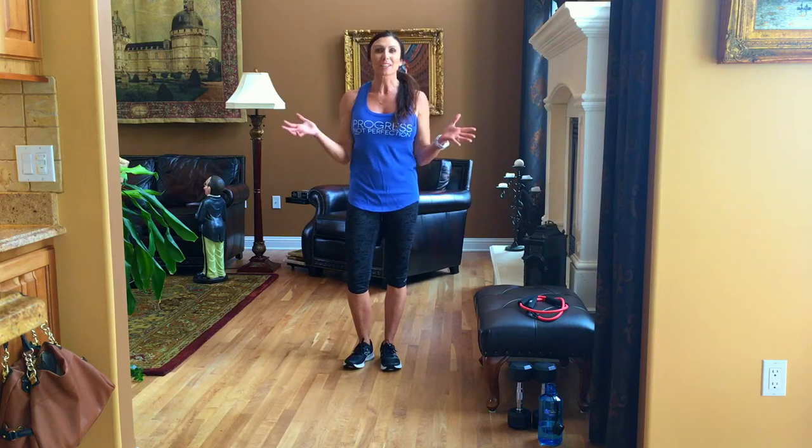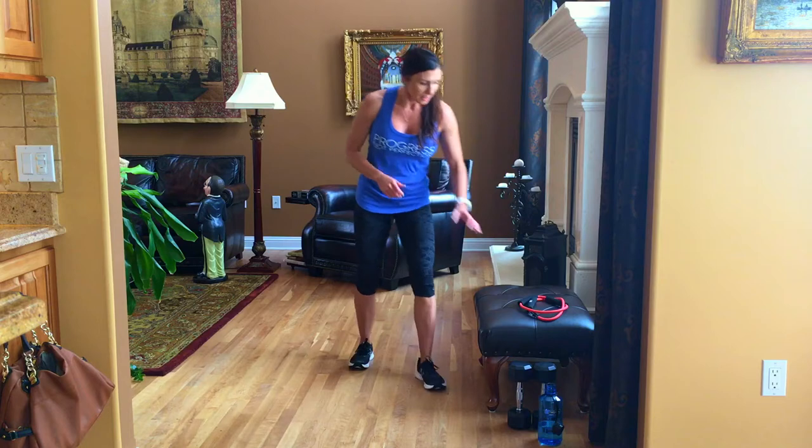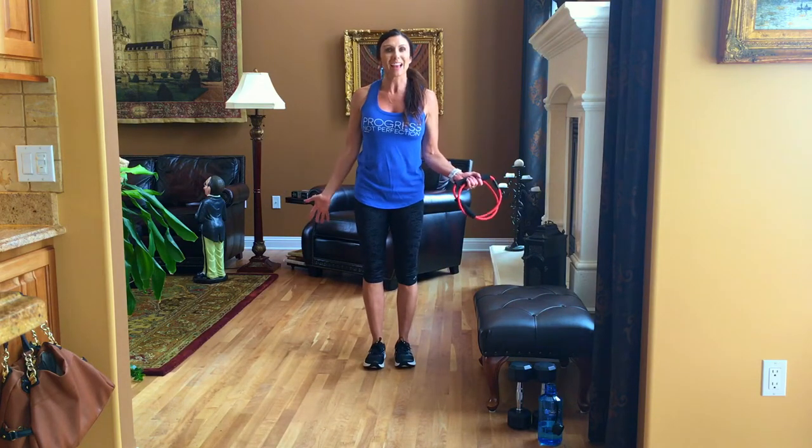Hi! I'm super excited to bring my first booty challenge to you. Today I'm going to do the exercises with you. There are six exercises that we're going to do together. You're going to do 10 reps of each, and some of you are going to switch sides. I'm showing you this in my living room so you can see that it's an at-home workout.